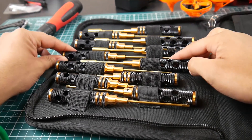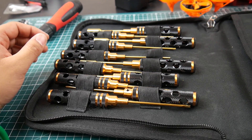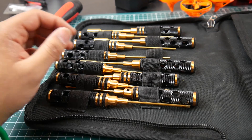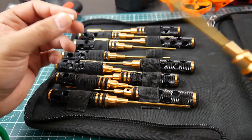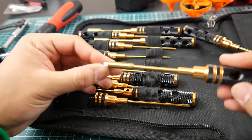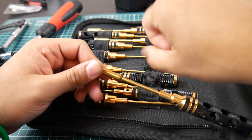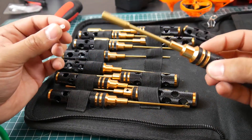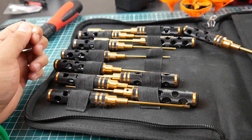For example, M2 standoffs can be a pain to tighten, but with the right socket size you can just spin it easily. I was doing exactly this yesterday with my micros. You can tighten or loosen without needing pliers, which could otherwise knock off a capacitor from the flight controller. This is a real lifesaver.